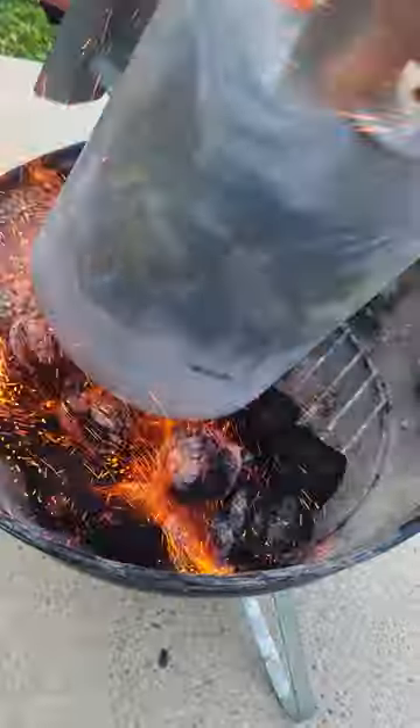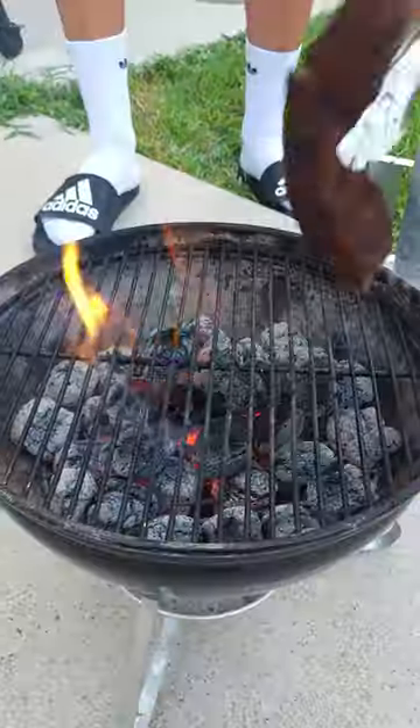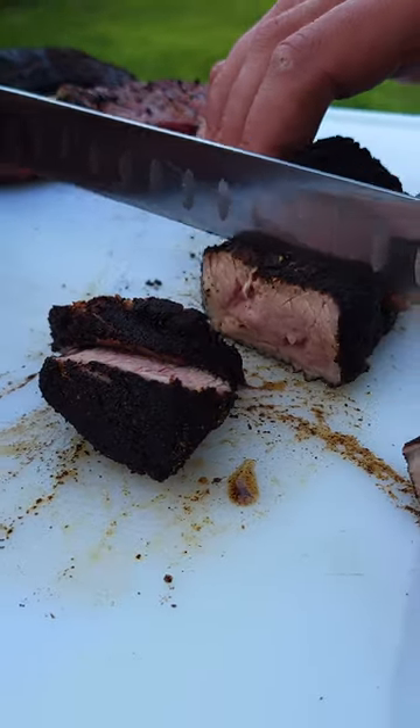The recipe is quite simple. Grind up some coffee beans, add in your other seasonings, and completely cover the steak. Smoke it for around 30 minutes until it reaches an internal temp of 110, where you'll transfer it to the grill. How would it taste? Not the best, I guess.